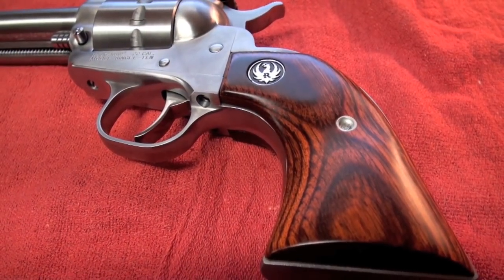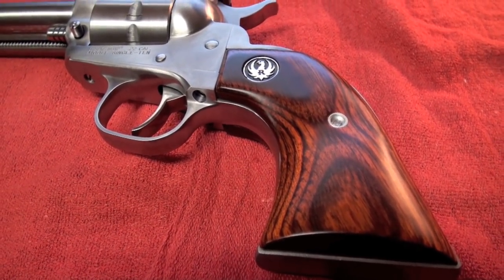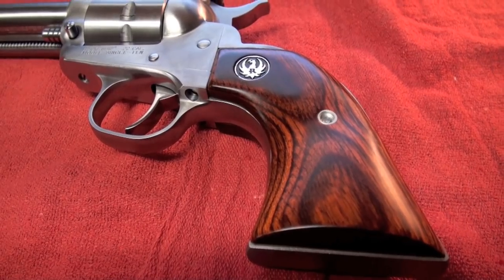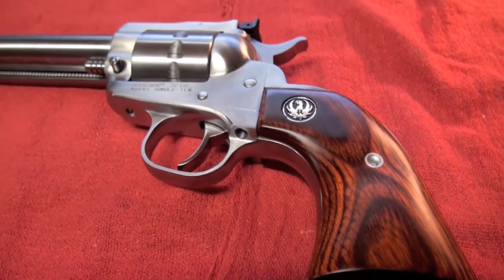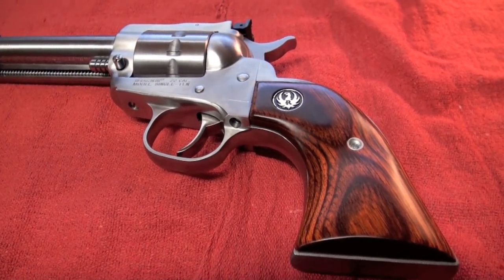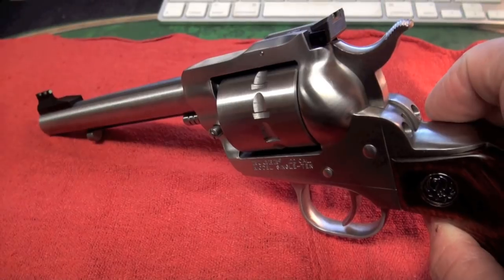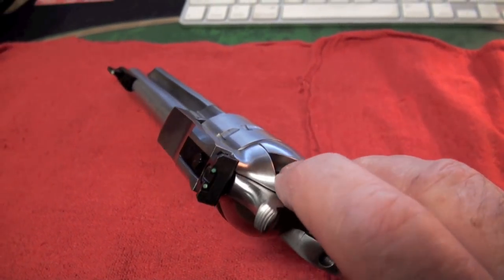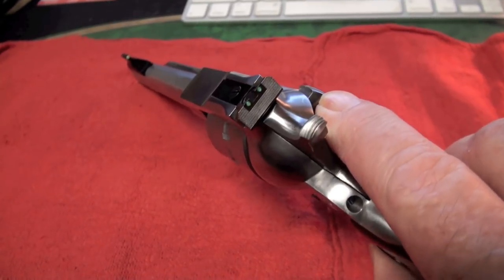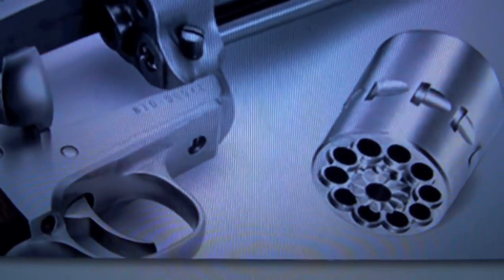There are the grips on the Ruger Single 10 single-action revolver. They're made of hardwood and offer a slim feel — gives you that gunfighter-type feel. Moving right along, as far as the cylinder goes, you've got 10 rounds here in .22 long rifle, which gives you a little bit more fun without having to reload so much. There's the cylinder itself.